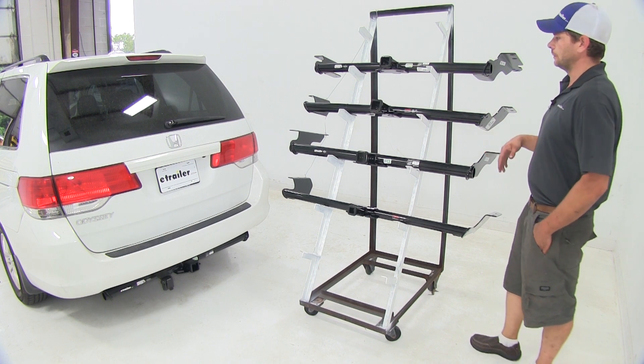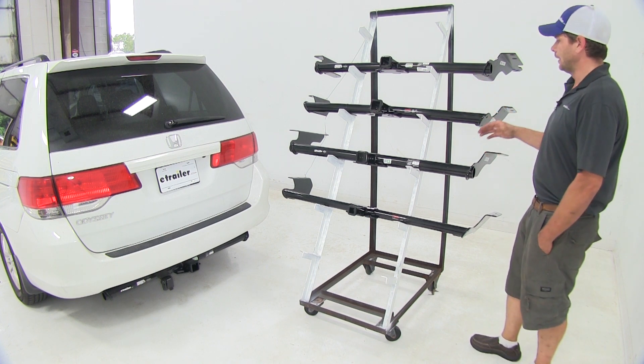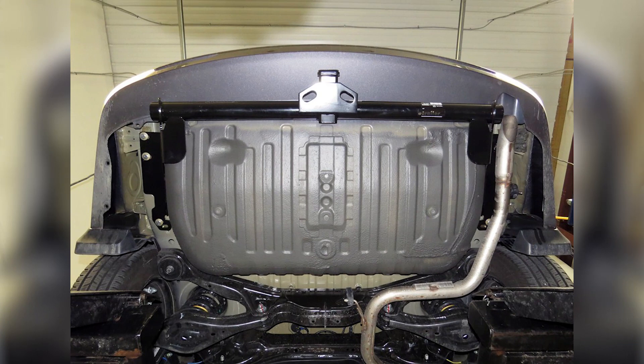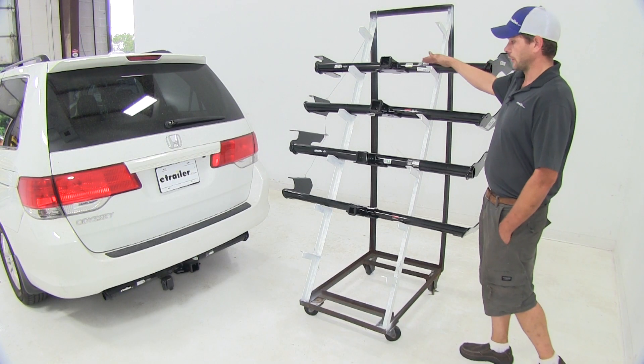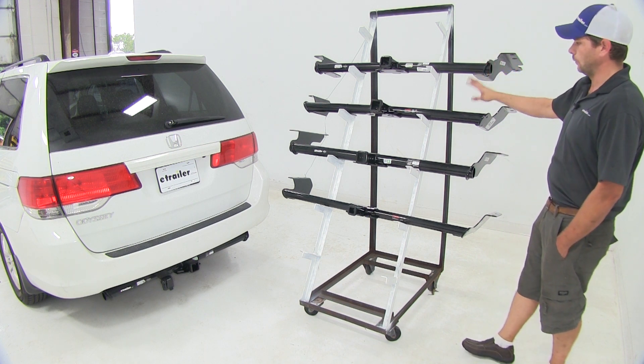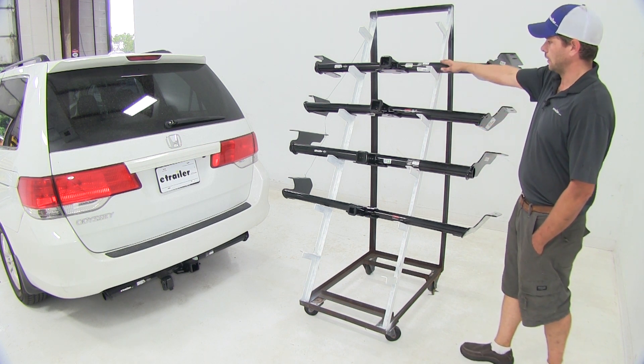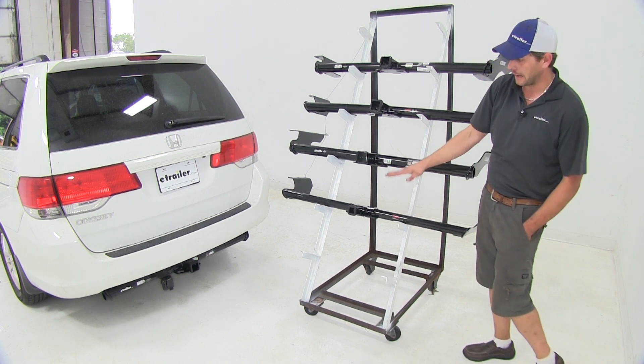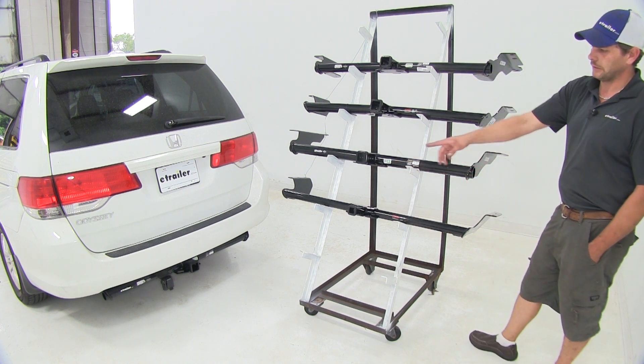Mounting is identical as far as placement of the hitch. The Curts require you to fish-wire a couple of bolts in — pretty simple process. Where the Draw Tight and the Hidden Hitch, they're going to use your existing mounting locations. The looks are going to be exactly the same; they're the same width, same tube diameter on our Class 3's. The Class 2 is a little bit smaller, and that one's not going to hang down quite as much on the rear of the vehicle.